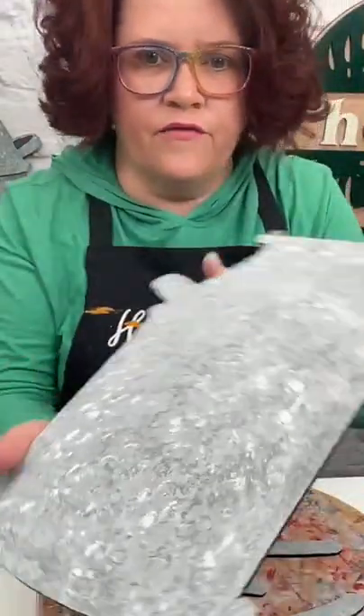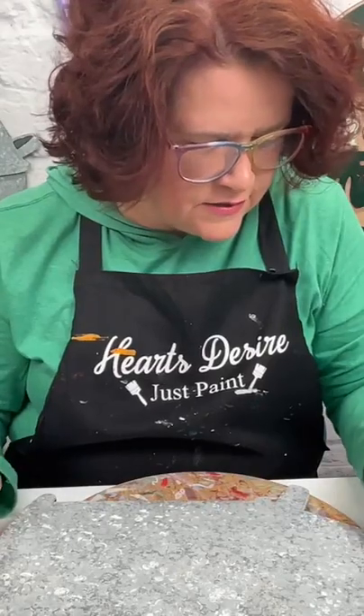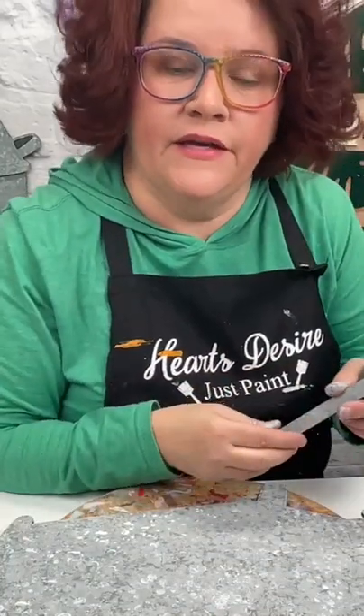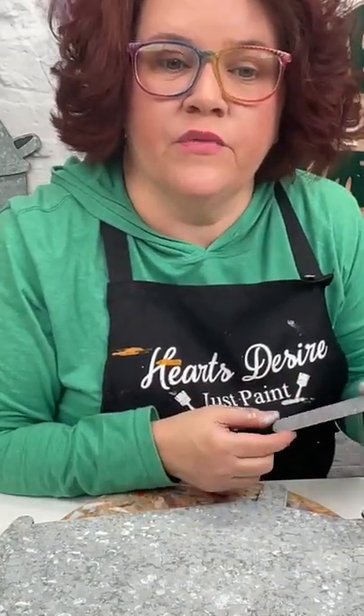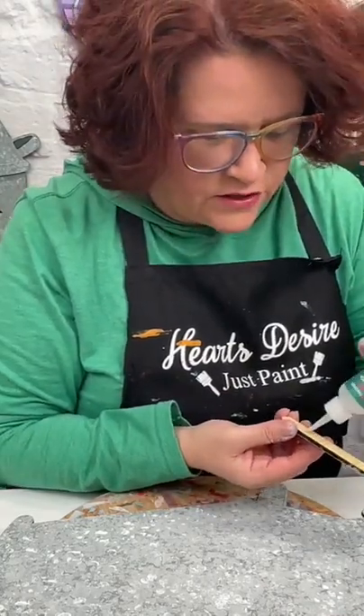Here we go — I think we're good. Look how far we are! This was a super fast project. It's 9:37, so it took us 20 minutes. I did paint the background first, which saved us some time.